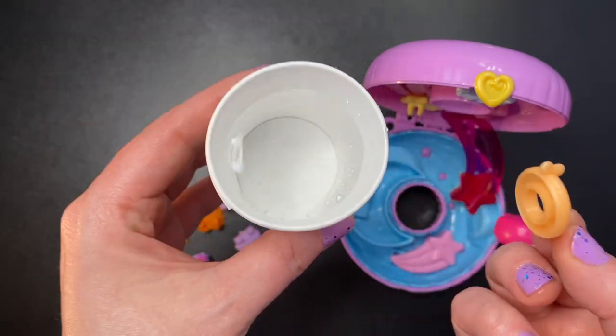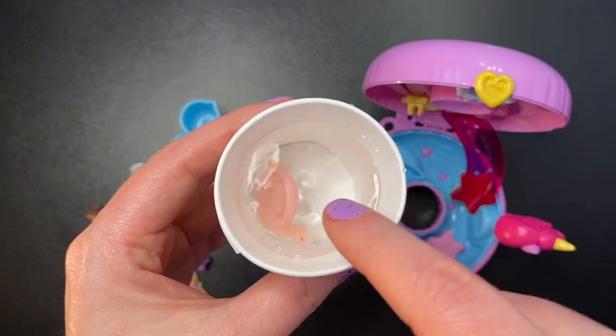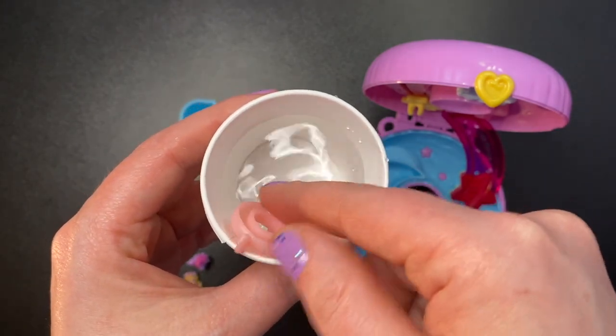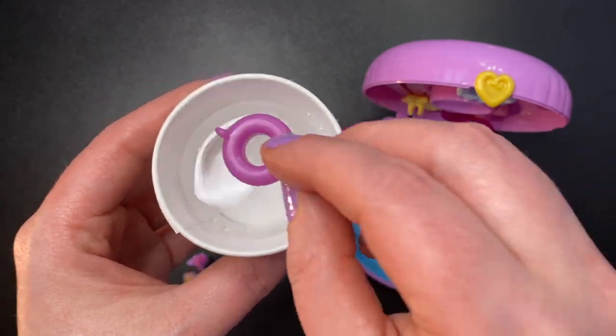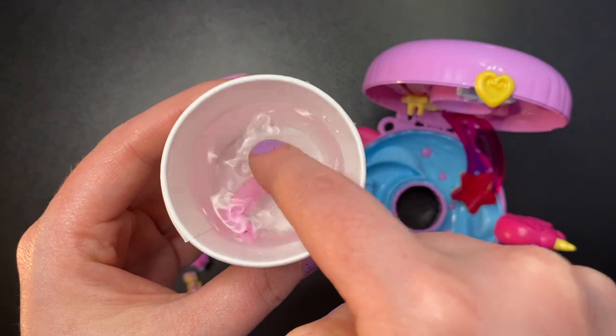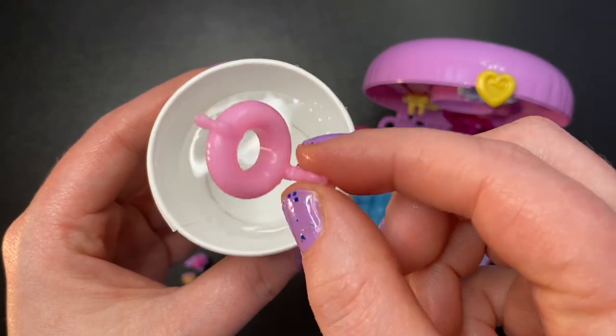To test the color-changing feature: here is the orange floaty — we're going to put it in hot water, and it just changes to a very light pink. Now for the purple floaty — it also changes to pink.